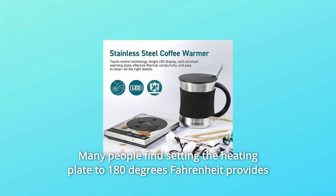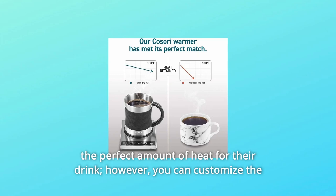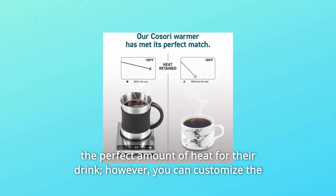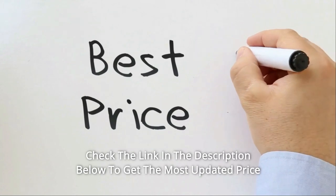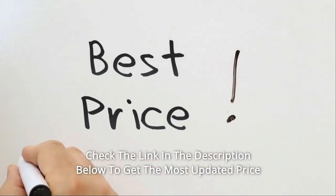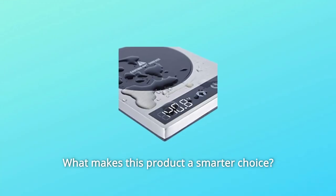Many people find setting the heating plate to 180 degrees Fahrenheit provides the perfect amount of heat for their drink. However, you can customize the temperature to whatever suits you. Check the link in the description below to get the most updated price in real time — you never know when these things might go on sale.